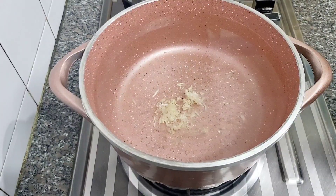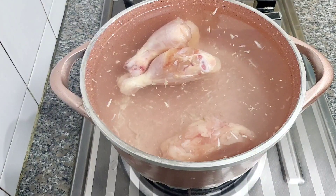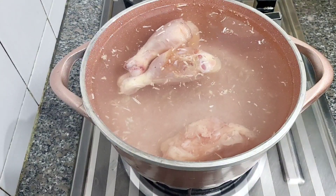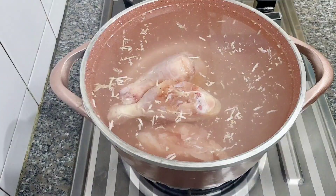In the pan I have added approximately one jug of water. I have added freshly chopped ginger-garlic paste, and I have added chicken — boneless as well as with bones. I have added leg piece as well, because bone-in chicken gives more flavor to the stock.